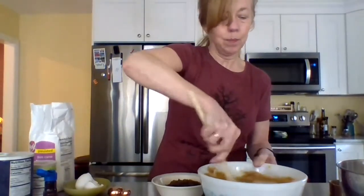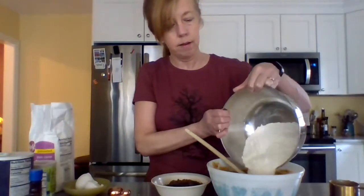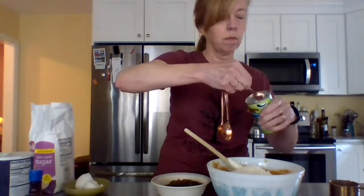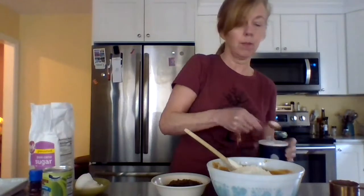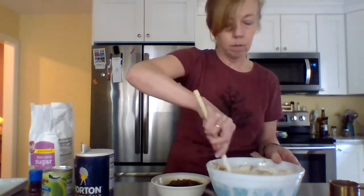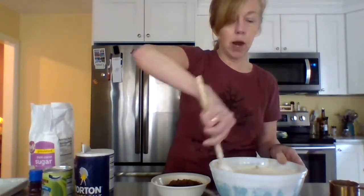Next we've got to add our flour — two and a quarter cups. I measured it out ahead. And one teaspoon of baking soda — I went a little under on that one, so a little bit more. And one teaspoon of salt. Mix that up. And make sure you wash your hands before you start cooking, because that's always a good practice to get into, especially now.